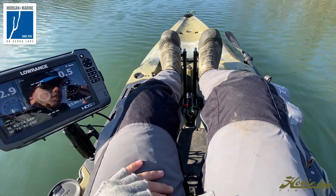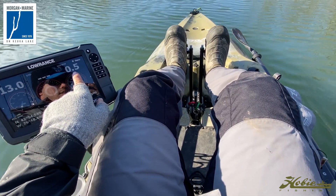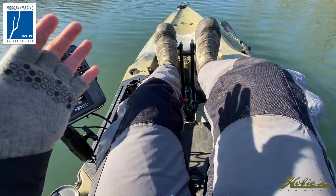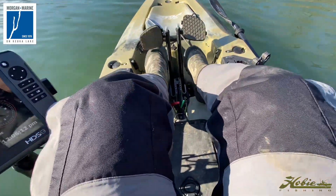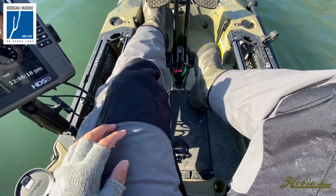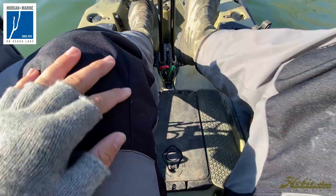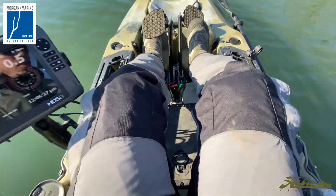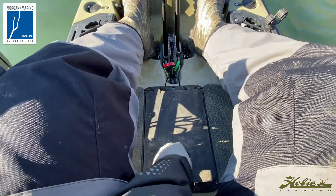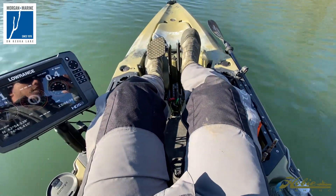We're in the kayak. For your reference, up here in the top right corner of my Lowrance, that is how fast I'm going — just so you guys know when I start piloting around. You can see this front deck. I'm 5'11" for reference, and I kind of fill out the whole deck. I will admit, measuring fish, if you're a tournament angler, can be kind of tricky. There is not a lot of deck room here, but the accessories up here do make it worth it.